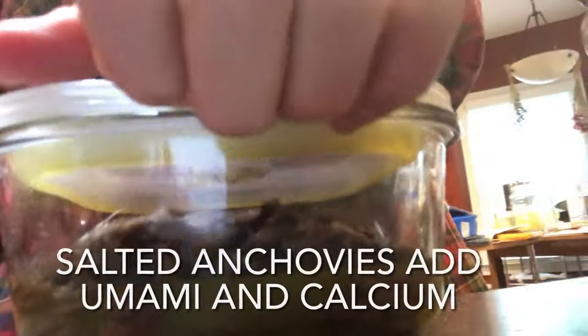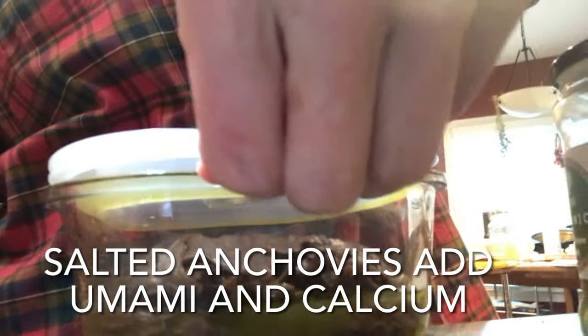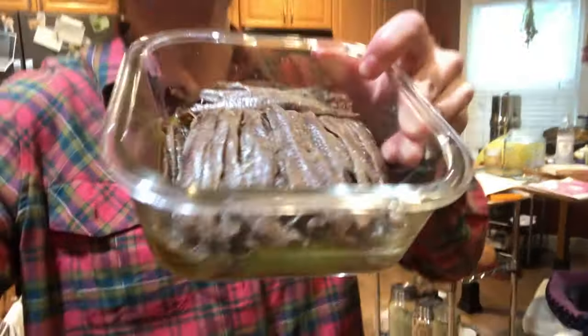Another pearl: throw in two salted anchovies. I buy a big can of salted anchovies and use them not only in the broth but also when I cook the soup. It's sort of like adding fish sauce to your soup, but anchovies have lots of omega-3s and are very good for you.